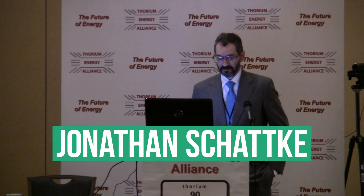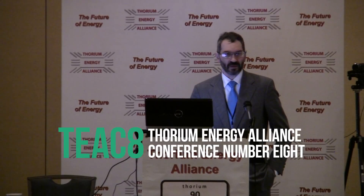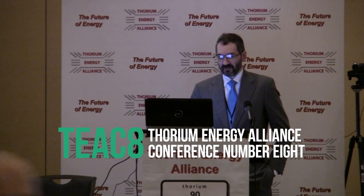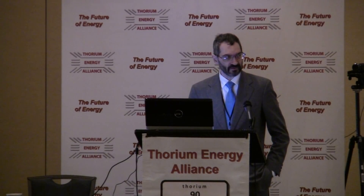Hello, I'm Jonathan Schatke. I'm a nuclear engineer trained at the Missouri University of Science and Technology. I just finished my master's thesis, which I did as a feasibility study on this nuclear power plant concept with no moving parts.